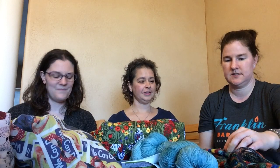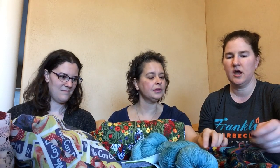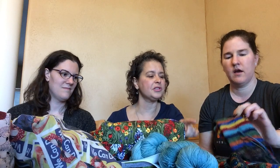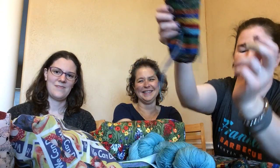After taking a class with Cocoknits, she advised never to cut ends really short because they can work themselves loose even after weaving in. So I leave the tails fairly long. I probably clipped these a little shorter than I should have, but I'm close — I can smell the finish line!